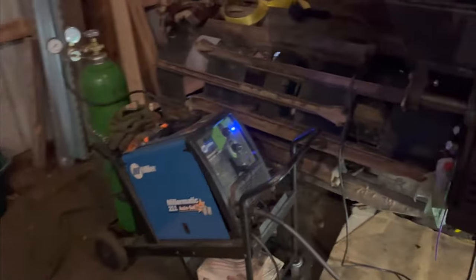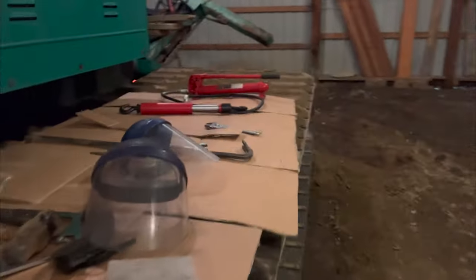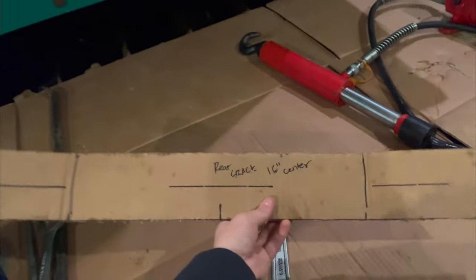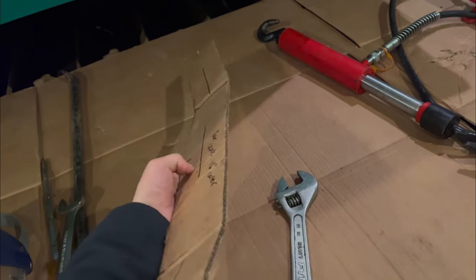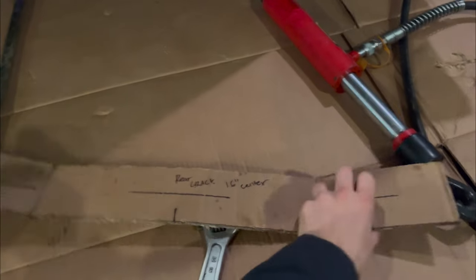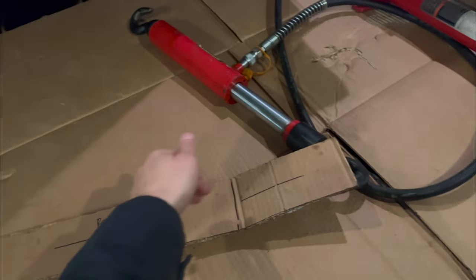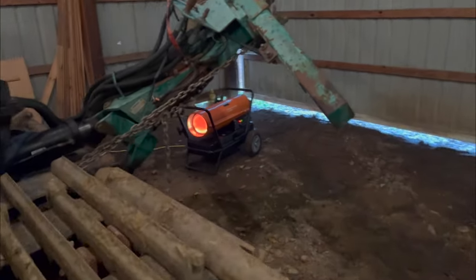Gotta change the battery in the welding helmet. Got the Miller. Got our templates made up — these are our braces. They're gonna be 3/8 steel. We got two, so we're gonna have a front brace and a back brace. They're gonna be like a nice big C-shape. Got some slots water-jetted in them so we can weld the insides. Got our heater over here — we're putting in work.